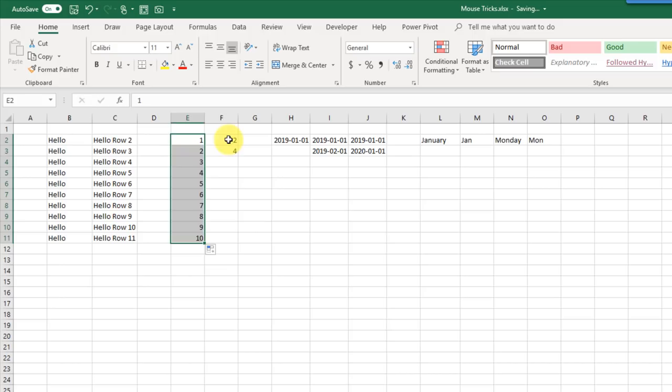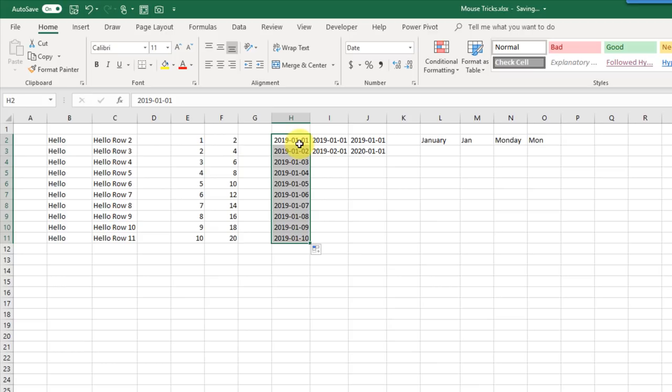Here I've got a date and if I click and drag I get an increasing sequence of dates by one day. Here I've got two dates a month apart — January and February — and if I double-click I get an increasing sequence by one month. Here I've got dates increasing by a year, 2019 and 2020, and if I double-click I get an increasing sequence of dates by one year.